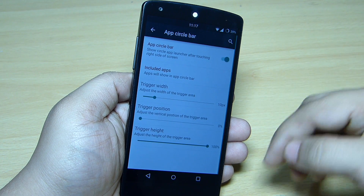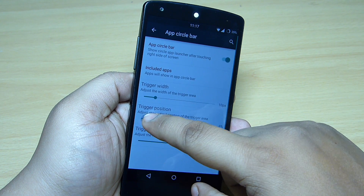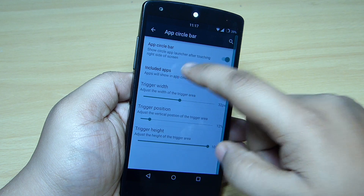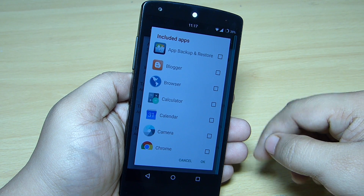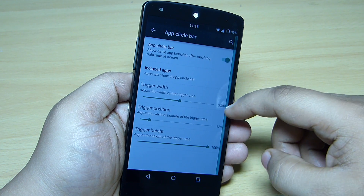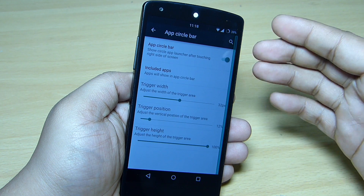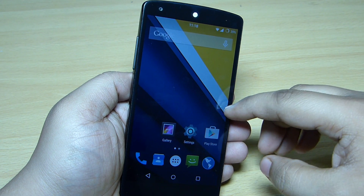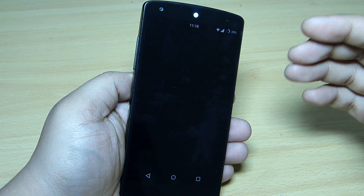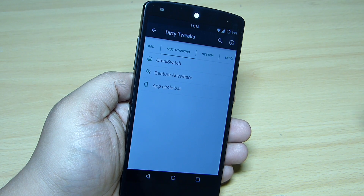Toggling on the App Circle Bar, you can see it appears on the right side. You can increase its width and select your applications by going into the Include App option — for instance, choosing Browser, Calculator, Camera, Chrome — tap OK and your applications will be available. You can access them from anywhere, even the home screen, by sliding towards the left side.